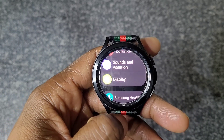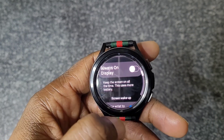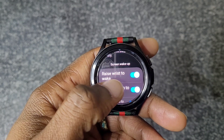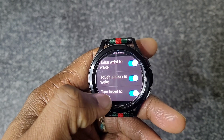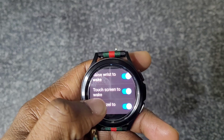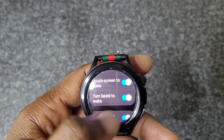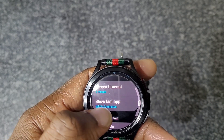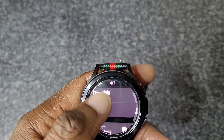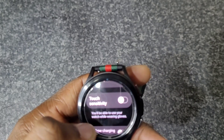By default, tap to wake is not on. Go into Display settings to enable it. You can also set always-on display, raise to wrist, and touchscreen to wake — touch to wake is off by default so turn that on. You can also wake the screen with the bezel. In here you'll also find screen timeout, show last app, font style, font size, and touch sensitivity, which is useful if you're wearing gloves.